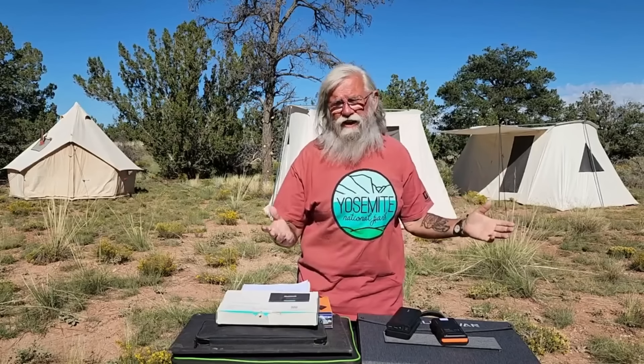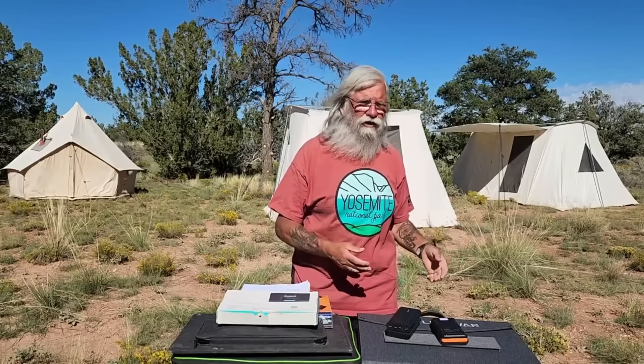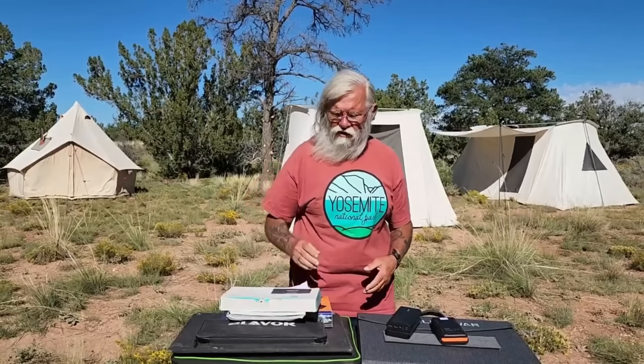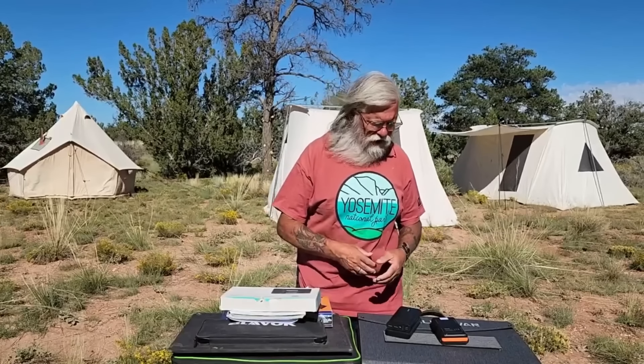You can just get by with USB devices. Right up here, I have a video of just USB devices, and a lot of you will find that they're enough. Obviously, they're not going to run a refrigerator. They're not going to run a stove or an air conditioner or anything like that. But just for your household things you use on a daily basis, I think you might find they're all you need.